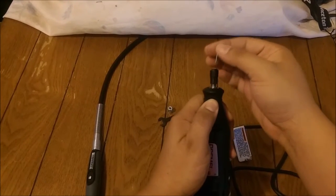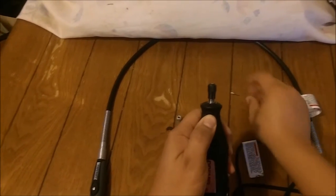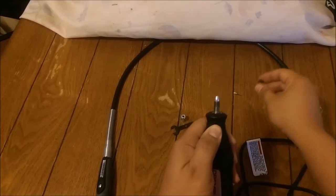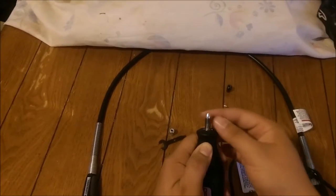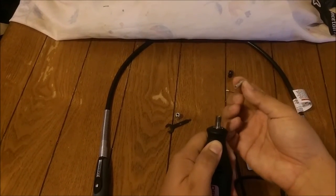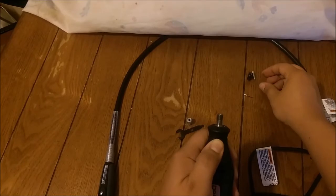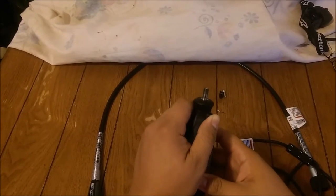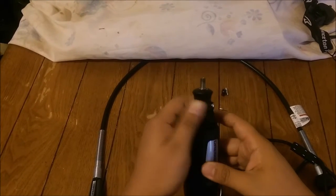So the first thing we're going to do is take our burr off. Up next we're going to take this part and unscrew it off. Next we take the burr holder and we're going to take that off. And so you're now just left with the threaded part of the Rotary Tool itself.